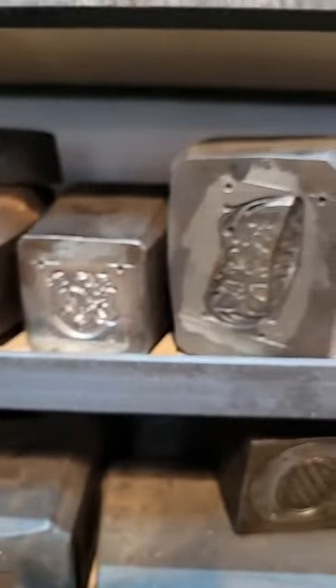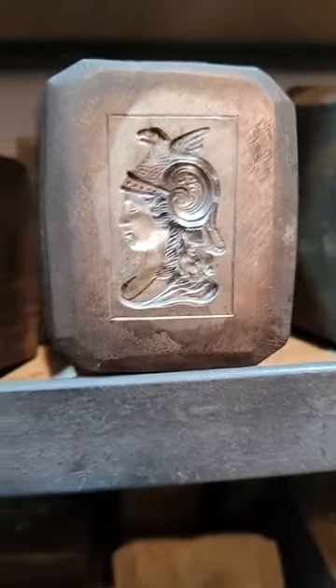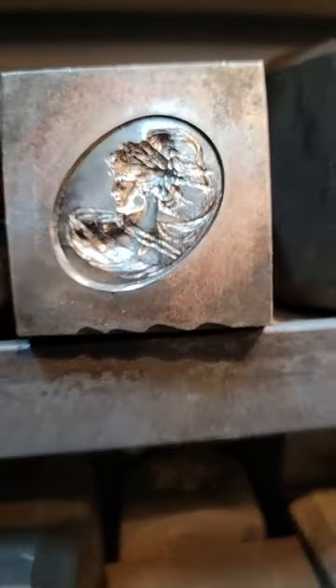I don't want to compete with you guys on your stampings, so everything we do will be stuff that's never been available. Here are the dies — as I put them back, we did Athena and we did this one here. I actually have the galvano for that — there's a large galvano, it's really cool. It came with this company when we bought all these parts and dies.